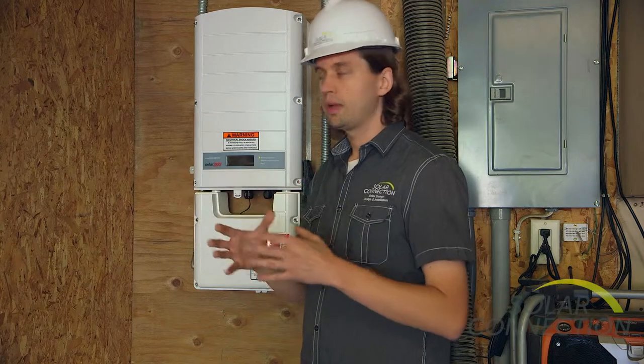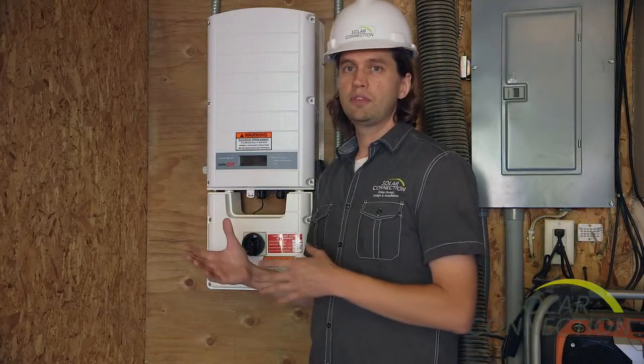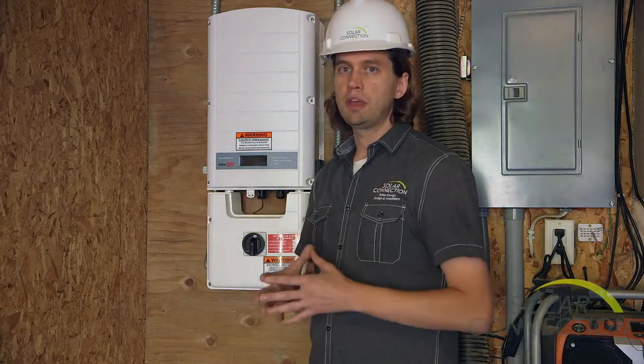The optimizers give us some shade mitigation as well as a great online system for monitoring the entire array. We chose the Canadian series inverter because it's rated down to 40 below, which will be fine for anything we're going to face in this garage. This system is very flexible, so if they were to ever add on in the future, we can make that work.